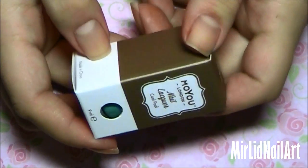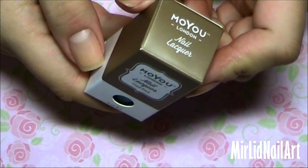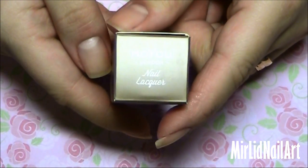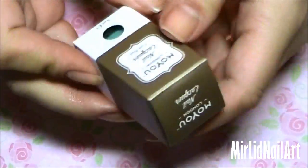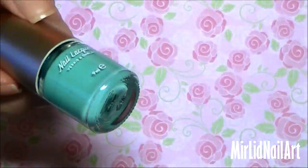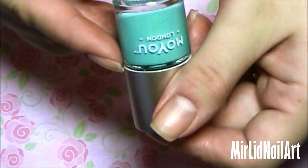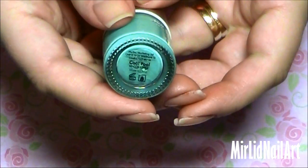I forgot to show you that I also got a nail polish — this is MoU's nail polish. You can use it both as a stamping polish and also as a regular polish. It comes in a little box like this and this one has the name Cool Pool.